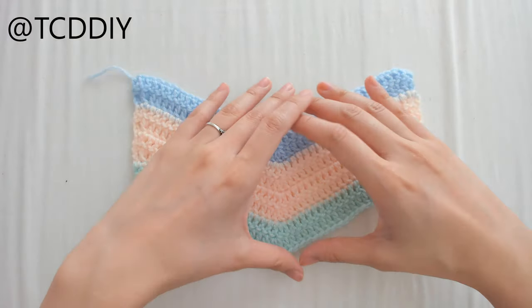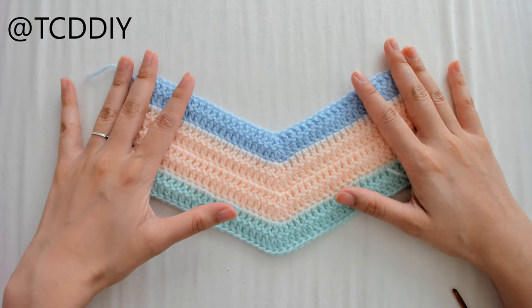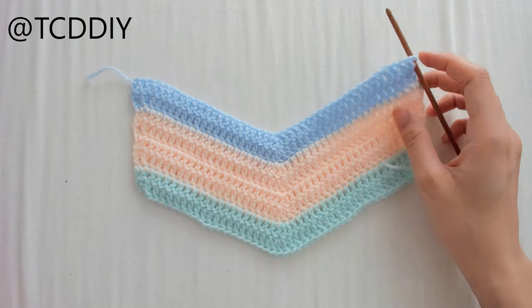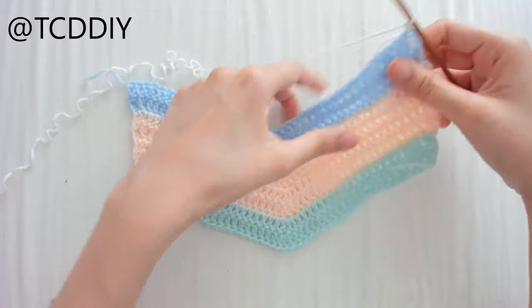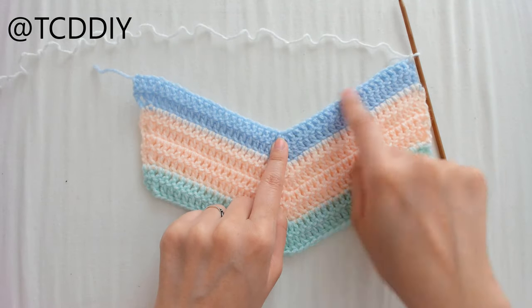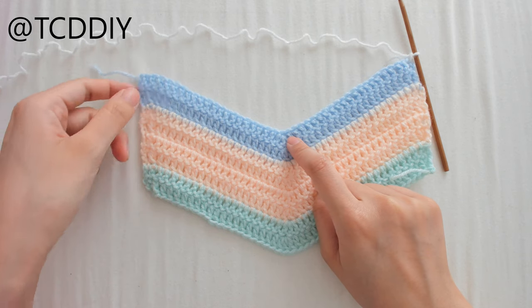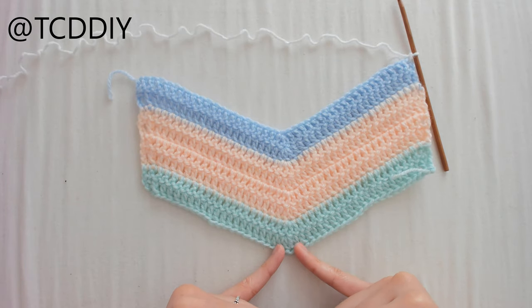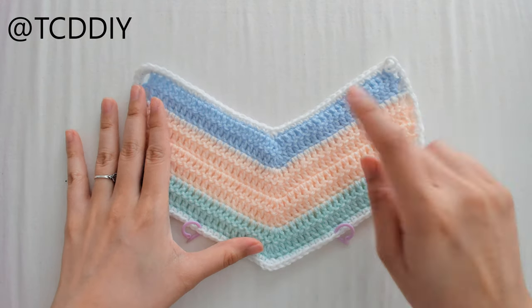This is what I have for the back — mine is significantly smaller but it's the size I wanted. Now we do a border around the entire thing just like before: insert the hook into a corner, take the border color, pull through, chain up 1 to secure, then single crochet around everything — 1 SC into every loop, a decrease of 3 at the point, 2 SC into each side double crochet, and maintain the increase of 3 at the other corner. Connect with a slip stitch when done.